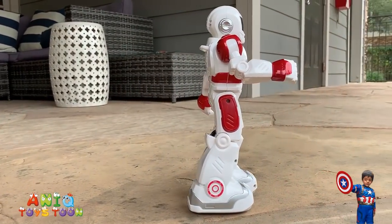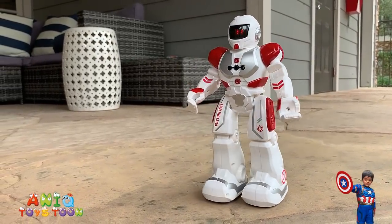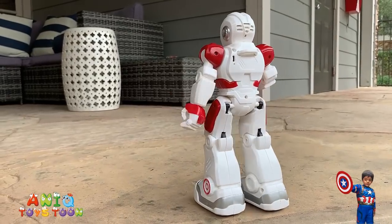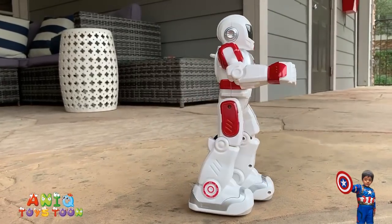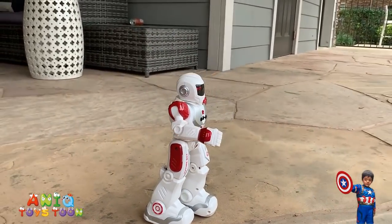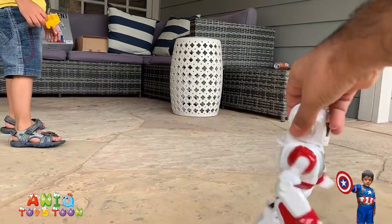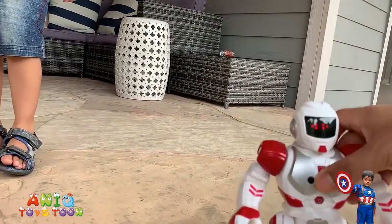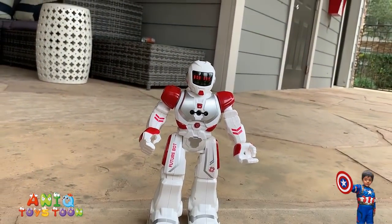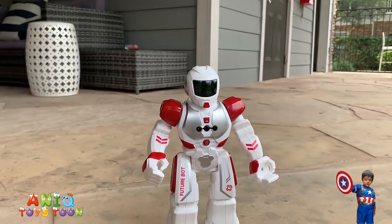Okay, so the robot is walking. Hello robot, robot come forward. Okay, see — it's moving forward.